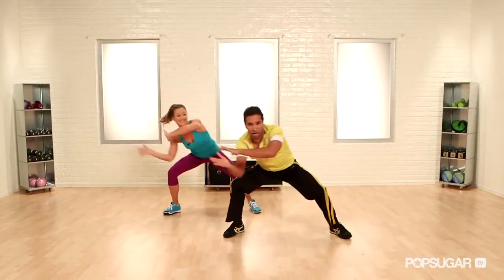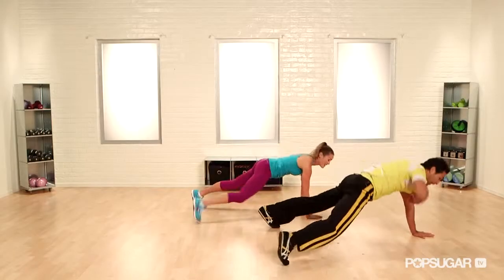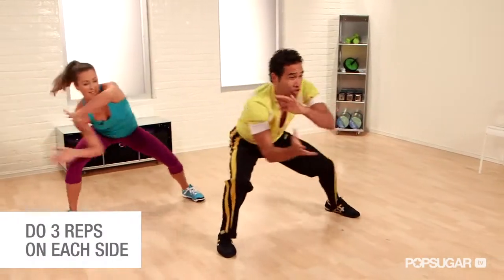Now these are capoeira-inspired. Capoeira is a martial art from Brazil. I train in Rio. And that's what these moves are inspired from — martial arts.